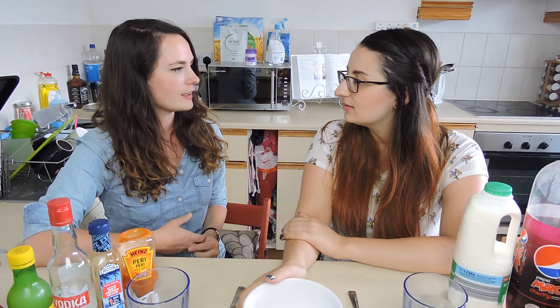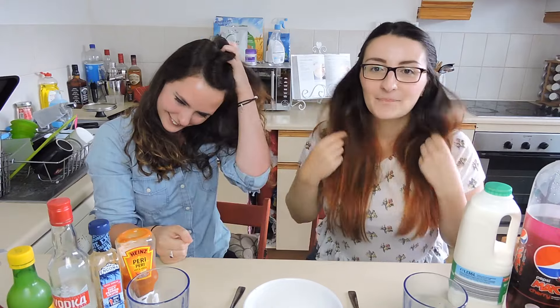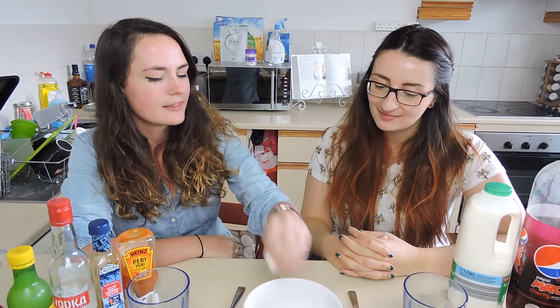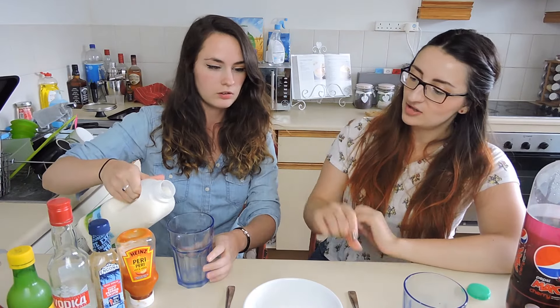So we have all the ingredients in this bowl, and we're going to pick them out, and we have five each, so let's get started. We should rock, paper, scissors to see who goes first. On three or after three? One, two, three, go.